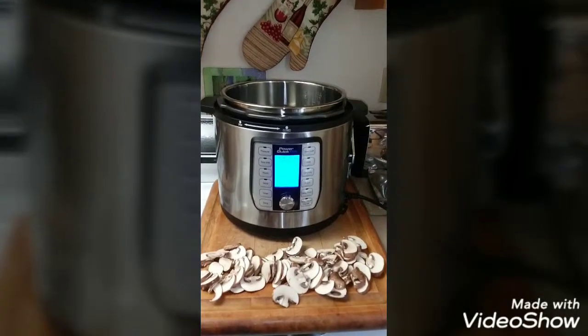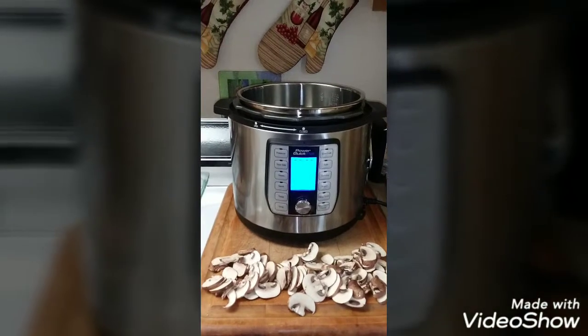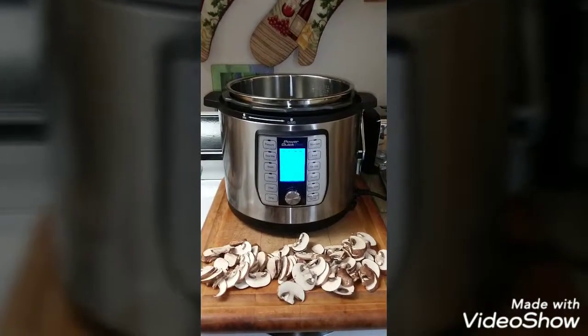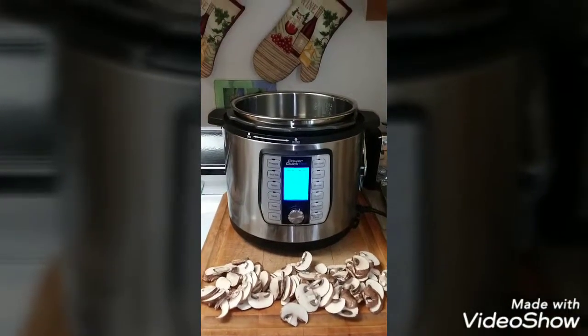Hi again. Today I'm going to be making chicken with crimini mushrooms and a savory gravy in my Instant Pot — my Power Quick Pot.